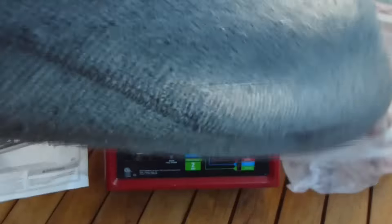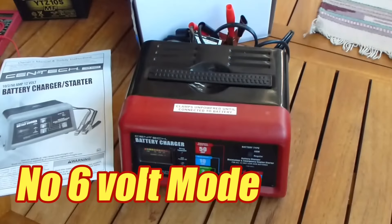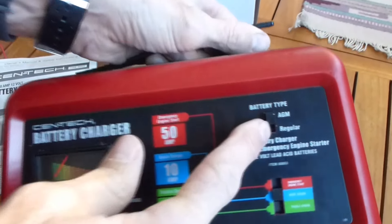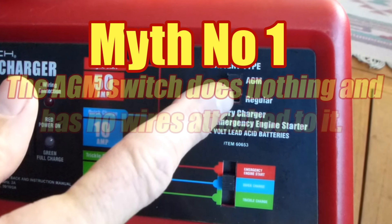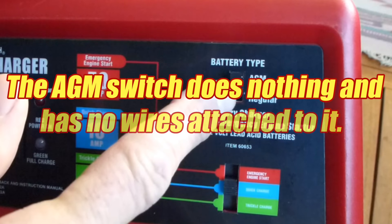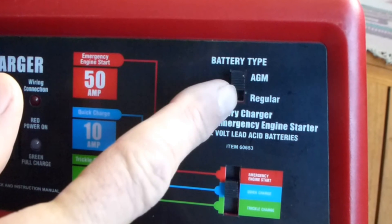Now unlike its predecessor, while it does not have a 6-volt mode, it does have the battery type mode which switches between AGM and regular. One of the claims or myths is that there are no wires attached, or that the AGM mode really doesn't do anything, and I'll show some testing to put that to rest.